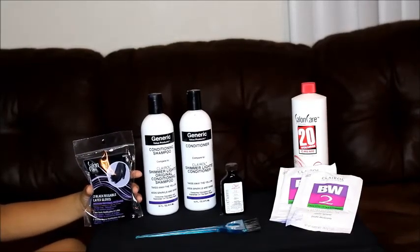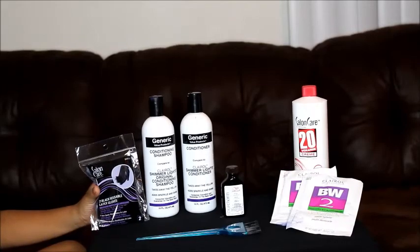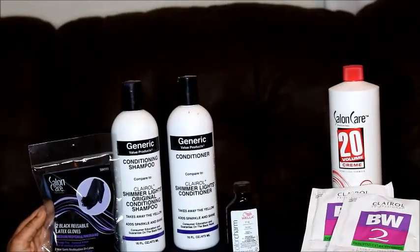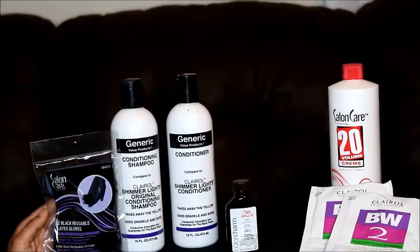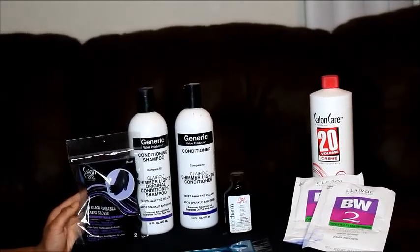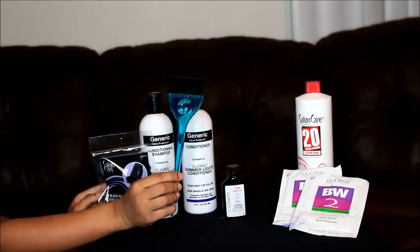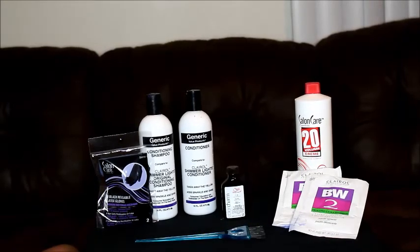These are the products I use to bleach my knots on my frontals. I'm gonna show y'all everything I'm gonna be using. First, a pair of disposable latex gloves — if you're allergic to latex, please don't use those. I'm also using Shimmer Lights original conditioning shampoo and conditioner, a 20 volume developer, Clarion powder to mix with the developer, an applicator brush to paint on the frontal, and a small toning bottle to help tone down that orange-yellowy look.